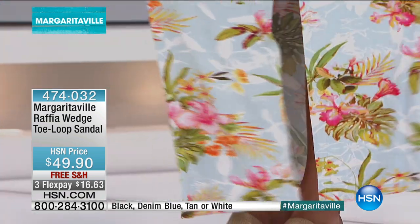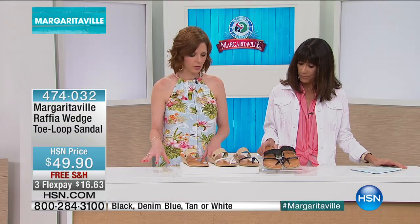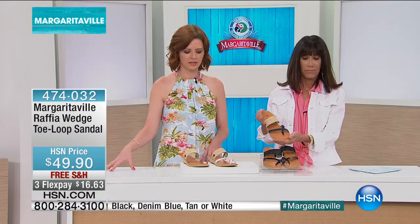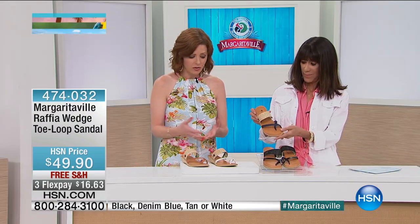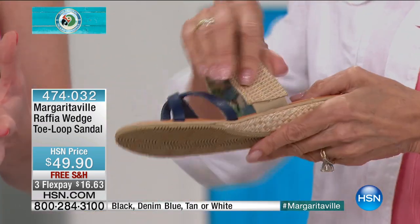Love it with the skirt, love it with the capris, you could wear them with shorts — you could literally wear them with anything. You can literally wear them throughout the entire spring and summer season, and you'll want to. The neutral colors really pair so well with everything you have in your wardrobe.